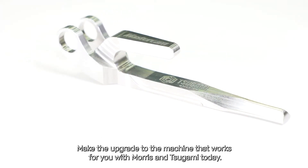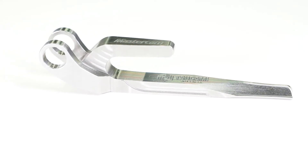Make the upgrade to the machine that works for you with Morris and Tsugami today. Visit our website for more information.